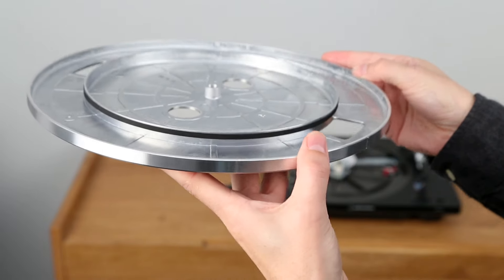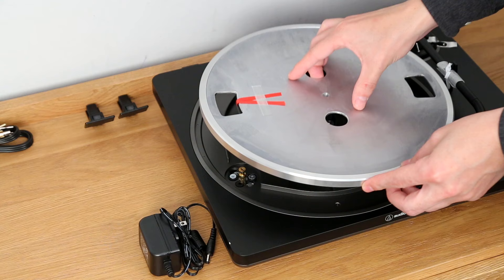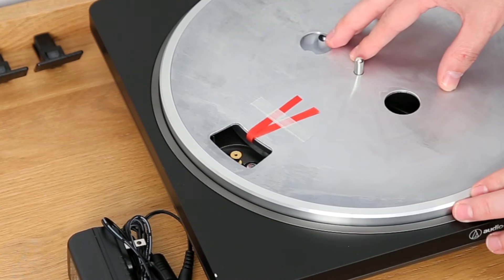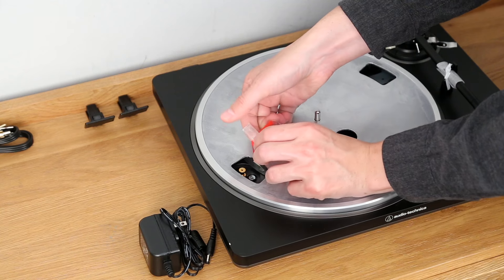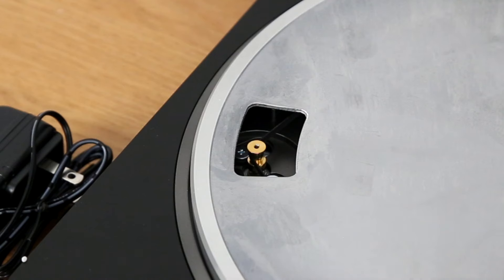Notice the belt is attached to the platter underneath. Place the platter on the spindle and align one of the openings with the position of the motor pulley. Pull both ends of the red ribbon that comes attached to the belt and place it on the motor pulley.